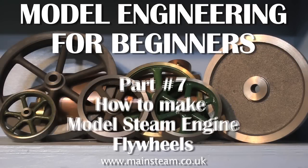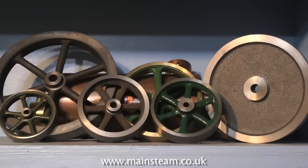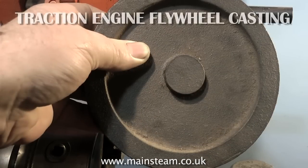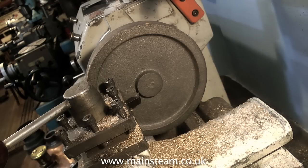Model Engineering for Beginners, Part 7: How to make model steam engine flywheels. This is a bit of a black art for some people. It's quite difficult if you don't know how to do it or you've never done it before. This series is designed for beginners to model engineering, so I'm about to machine this traction engine flywheel casting using a very simple method, which is normally the method I would use.